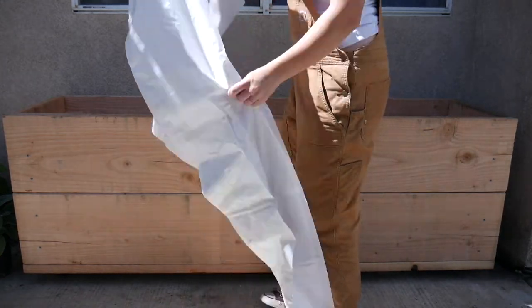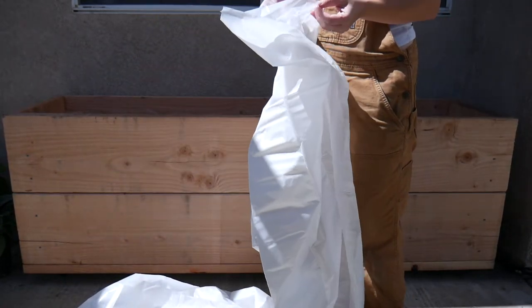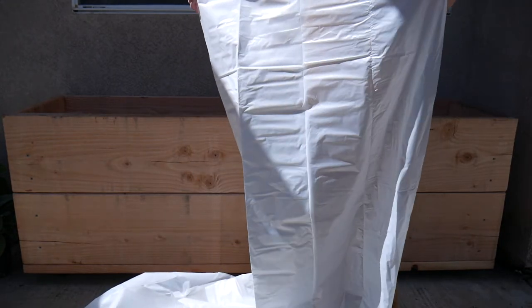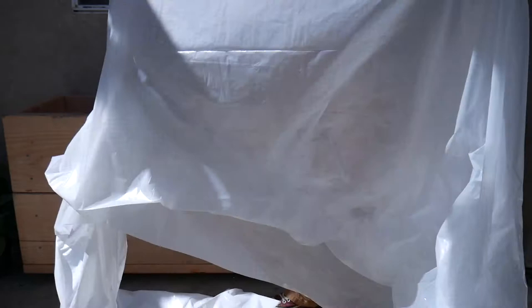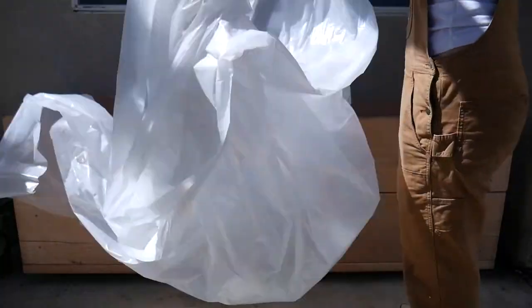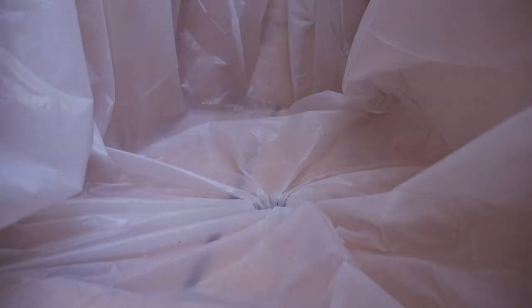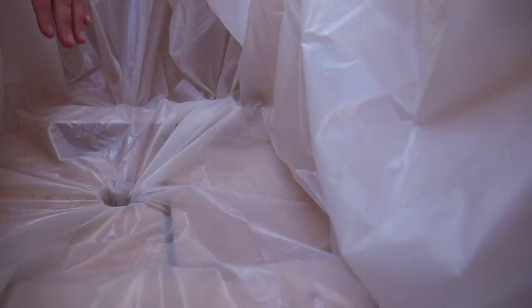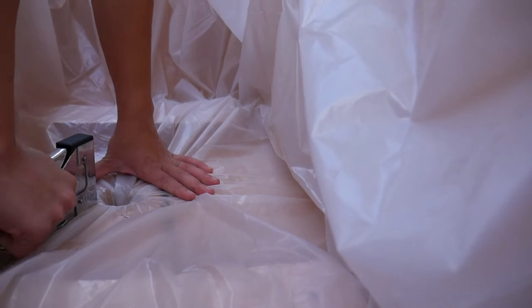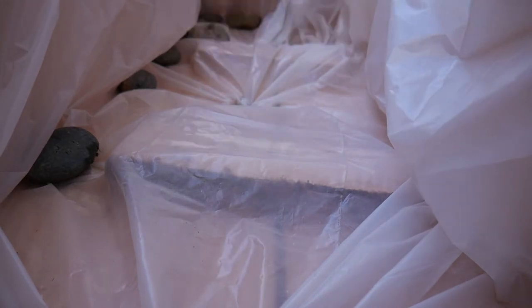Step one is to line the inside of the box with the heavy-duty plastic. This will keep moisture off the wood, extending the lifetime of your container, and it will keep the soil contained. When you build wooden boxes like this there are gaps all over the place — there's no way to make it airtight without some kind of sealant. So this plastic keeps all the dirt in the box and prevents it from spilling on your patio. Start by laying the plastic near the drainage holes to secure that first, then use rocks to hold the plastic in place around the perimeter while you move to the next step.